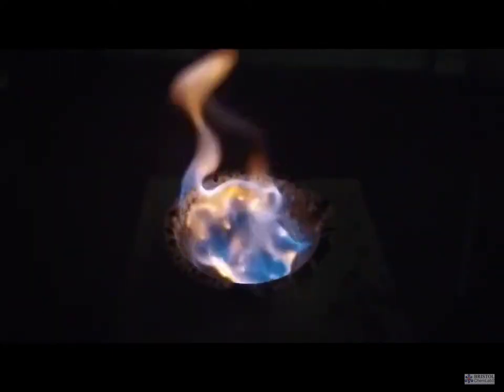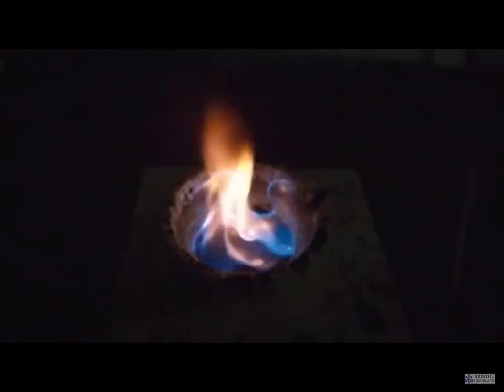Even though there was no audience present, we needed a safety screen to protect the camera lens against spitting bits of chemical, and the demonstrator wore a full face visor as well as lab coat and gloves.